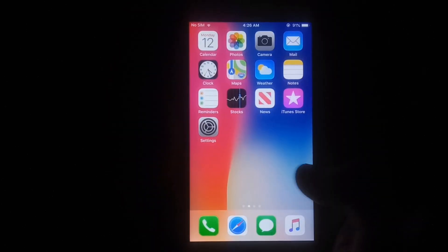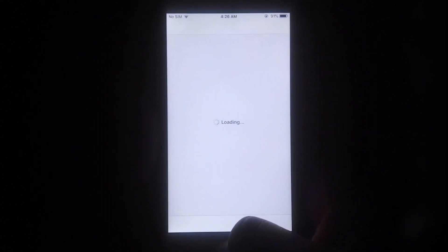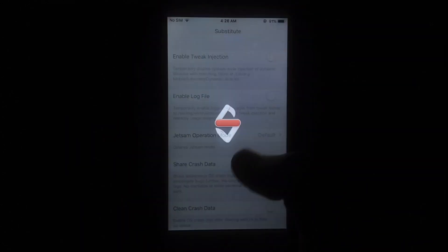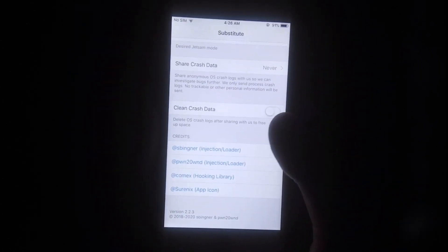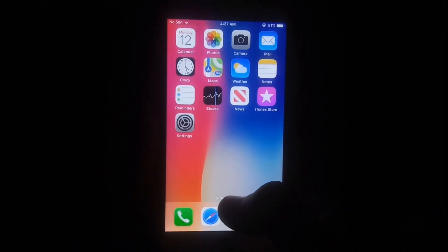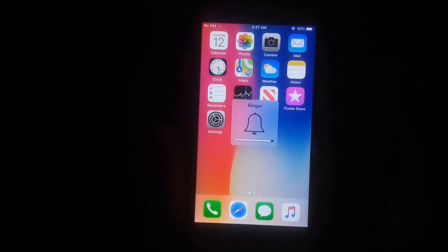As you can see, Cydia is installed and working on this iPhone 6 running iOS 12.5.5. This is a working method to jailbreak iOS 12.5.5 without using a computer. You can easily jailbreak your iOS device running iOS 12.5.5 using this method — including both iPad and iPhone.